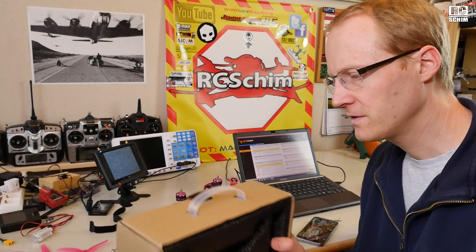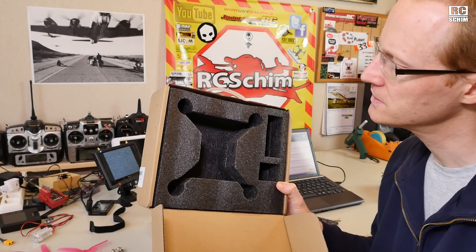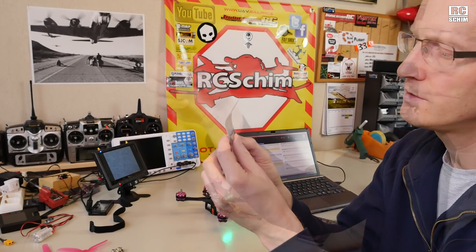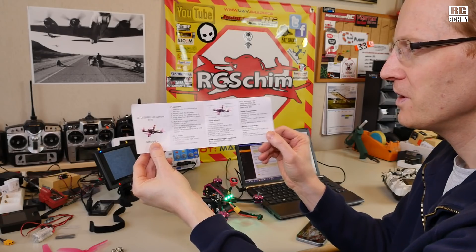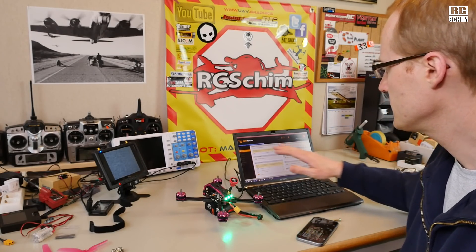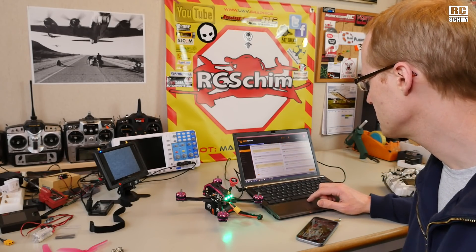I kind of forgot to show you the box it came in. It could actually be used as a transport box if you remove the props. There's an additional set of props — which you will need for sure — and a little prop mounting tool. It also comes with a really small, nice quick steps instruction manual. It looks like the Betaflight steps are already configured correctly. The receiver is serial-based and it's in SBUS mode.